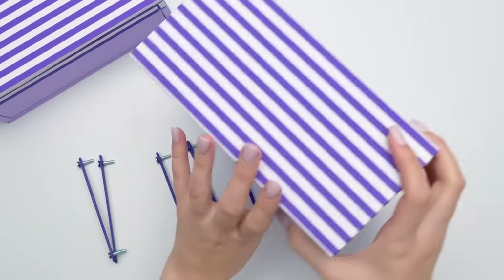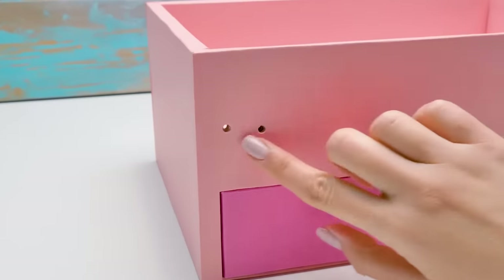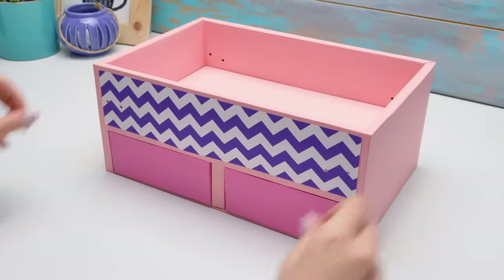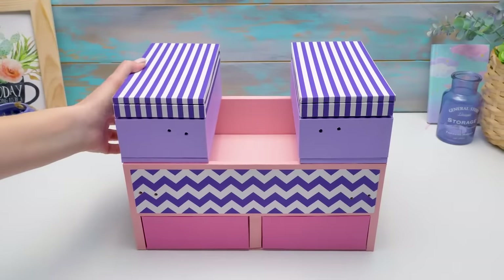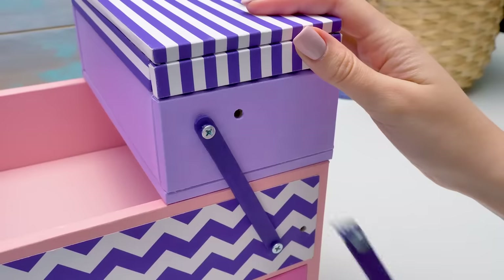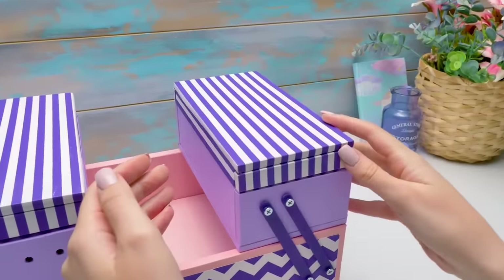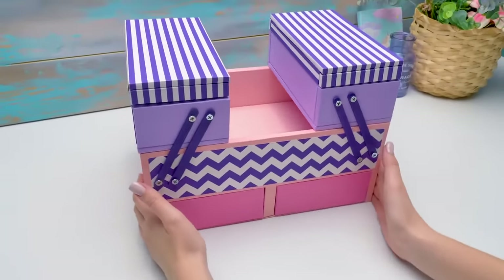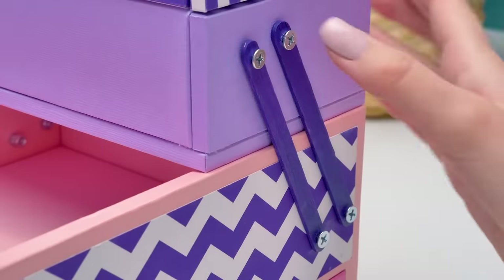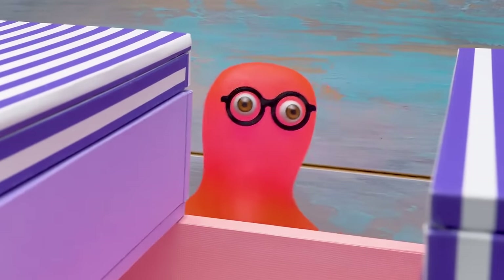Now we need to make holes in our boxes — we'll insert our fasteners here. I've made the same holes in the base as well. Let's add a bright detail and now connect the boxes with the base. Sue, couldn't we just use adhesive tape? But Sammy, we're making a practical organizer, not a kid's craft. Plus it wouldn't look neat, and the boxes couldn't move like this. It's a real transformer! Yes Sammy, it's serious. We're getting closer to finishing our cosmetic organizer. We've set the fasteners and this is how our boxes move — very stylish and practical. It looks like a makeup organizer for a special agent.